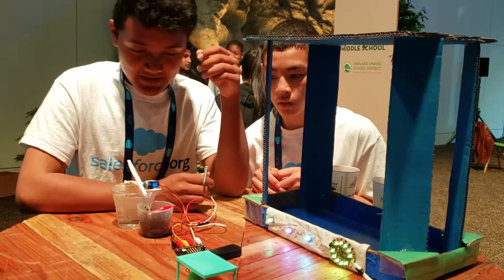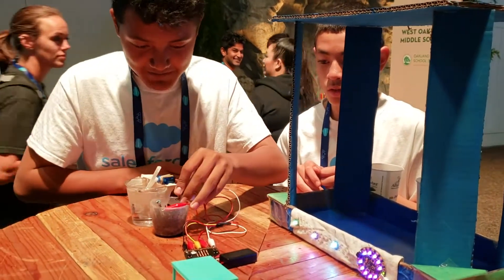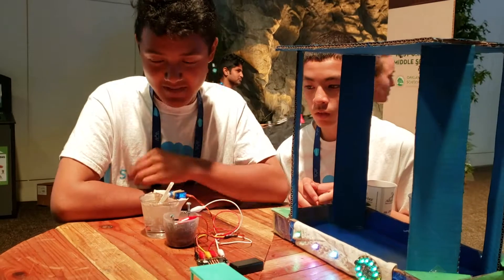The microbit will only work when the soil is drying. And if you put this back in, it'll stop because it detects moisture as well.